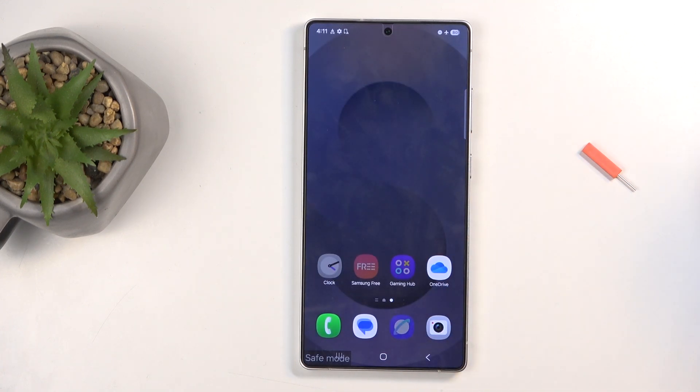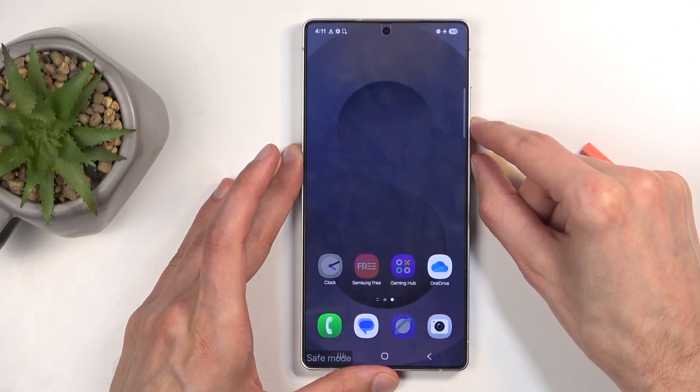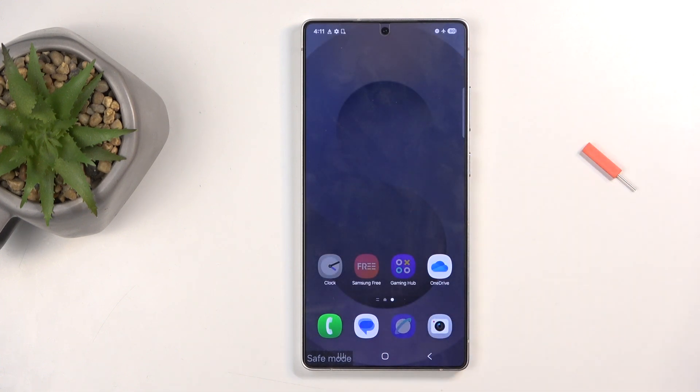Once you're done with safe mode and want to go back to normal, hold the power button and volume down again, and all you need to do is select restart. When the device boots back up, it automatically goes back to normal mode.